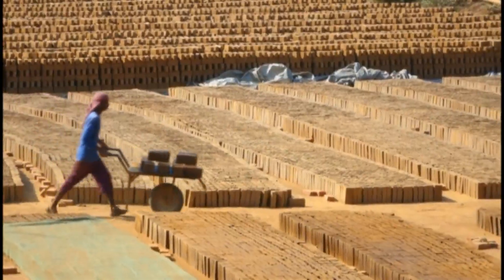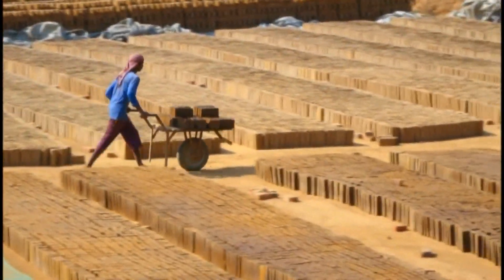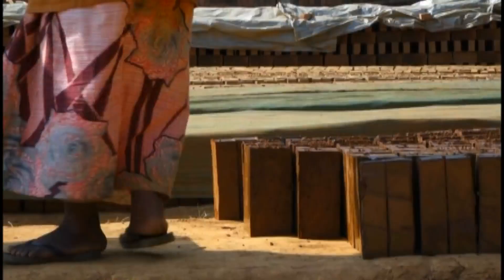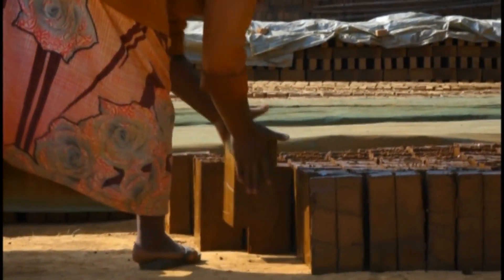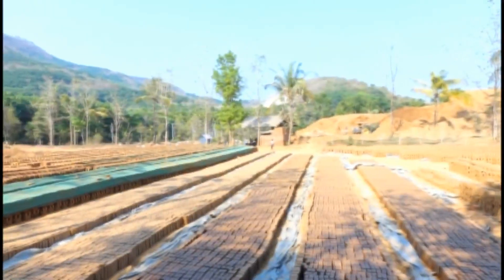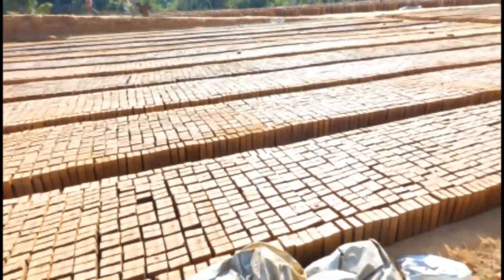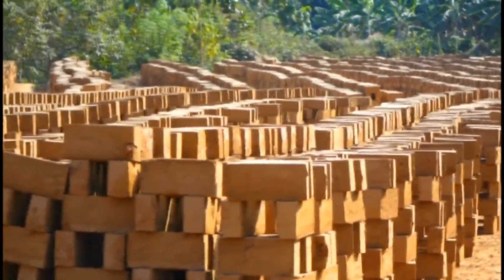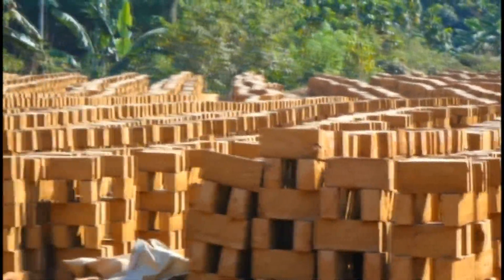The bricks contain some amount of moisture, so drying must be done; otherwise they may crack while burning. Drying is done by a natural process — the bricks are laid in drying yards. Depending on the climatic condition, it takes 15 to 20 days for drying.